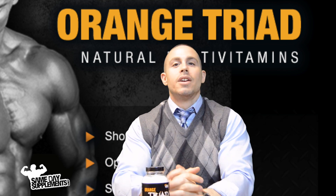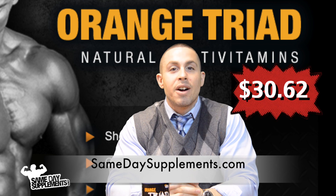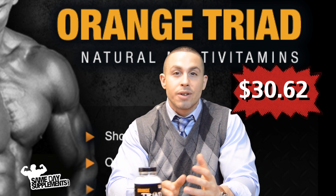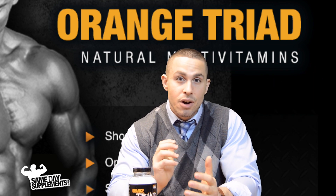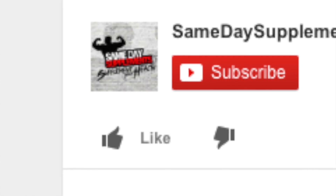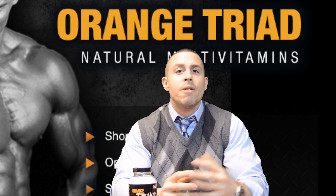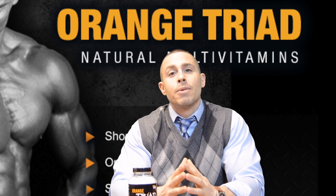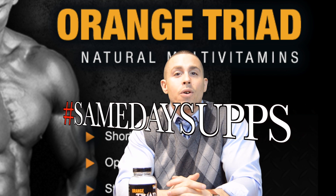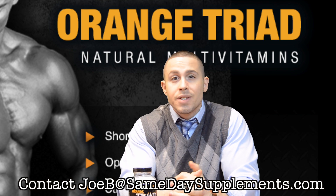You can find Orange Triad on SameDaySupplements.com retailing for thirty dollars and sixty-two cents, giving you 45 servings — that's six pills per day for 45 days, an awesome deal. If you like this video, like and subscribe to our YouTube channel, find us on Facebook and Instagram. For any supplement you want reviewed, hashtag SameDaySubs. Email me at Joe B at SameDaySupplements.com. As always, ladies and gentlemen, stay steady.